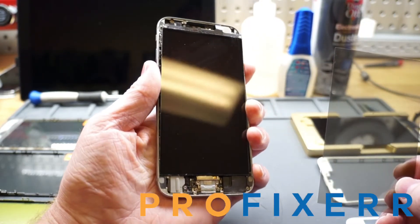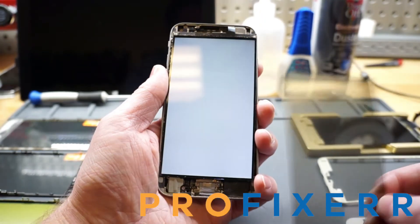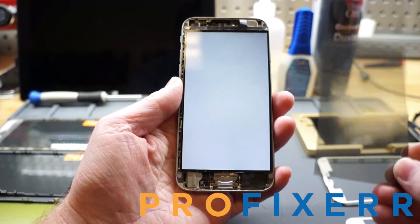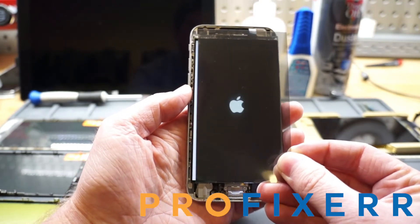Once we power it up, we'll notice that it's just a white LCD. So if you're new to refurbishing, or maybe haven't even seen this at all, you're probably thinking the LCD is broken or just no image or something like that. Once you put the polarizer back in front of it, it brings the color back, which is pretty cool.